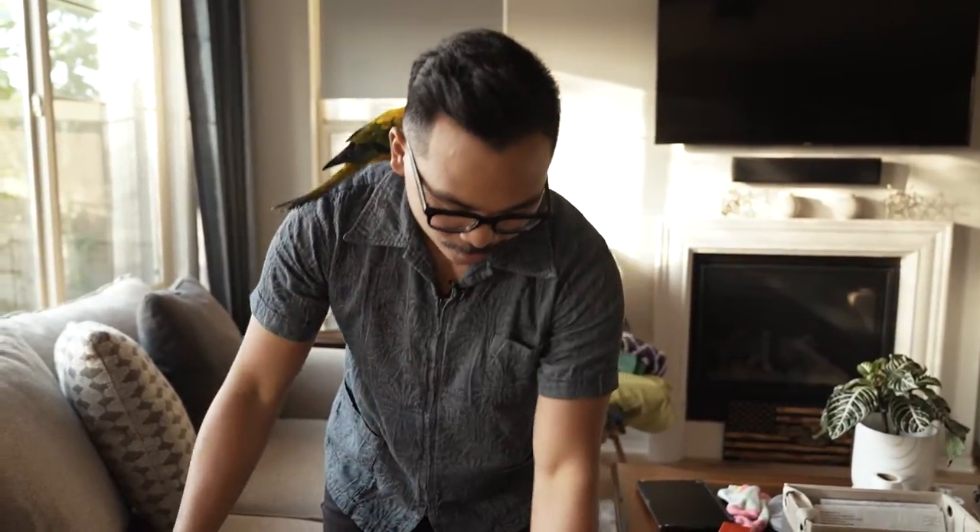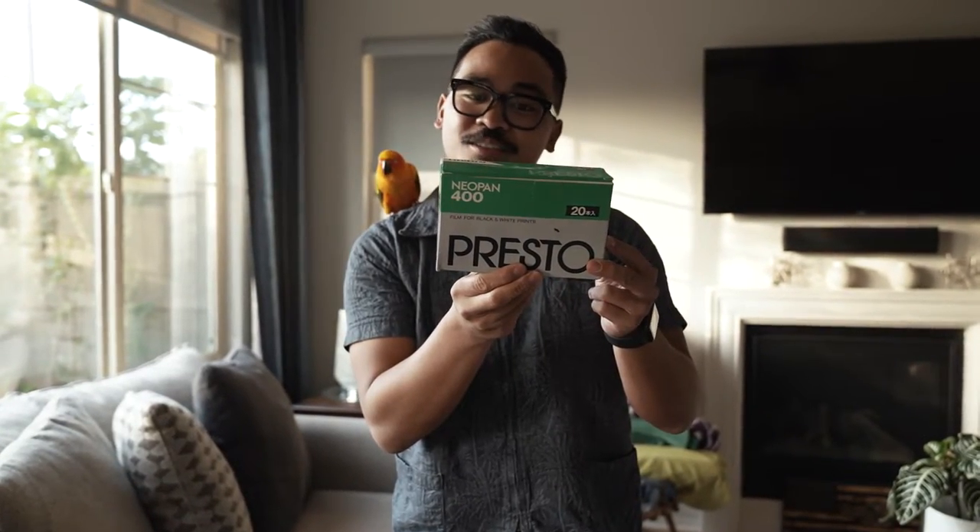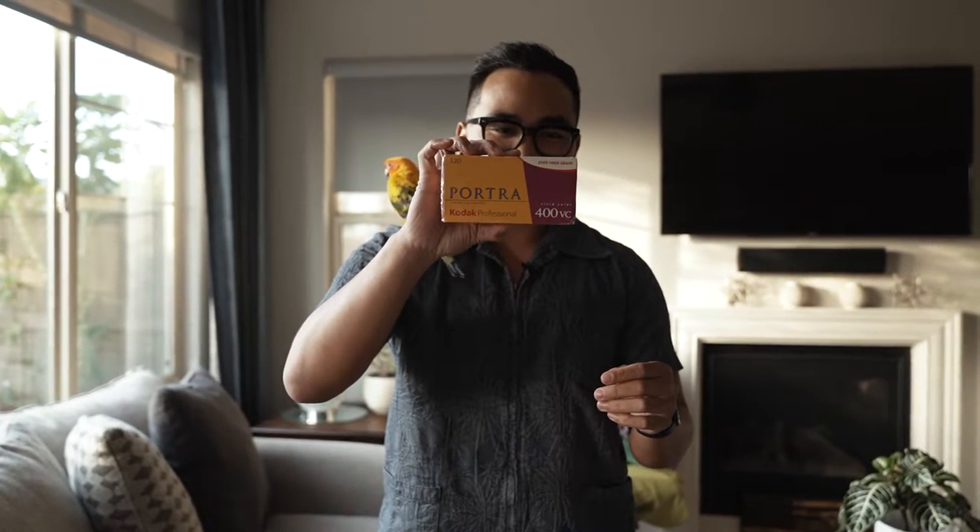He said this is a whole box of expired film. Portrait 160. Portrait 400. A bunch of... this is 2017. Black and white. You guys know what this is? I don't. 2012. Some 120 Portrait 400 4C.